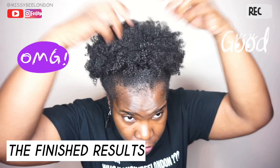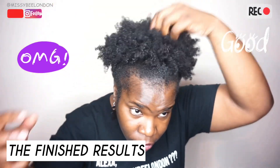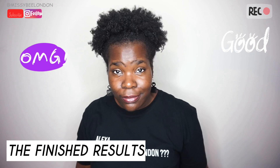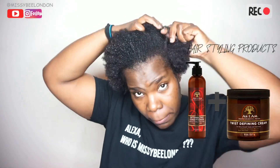Hey everyone, welcome to my YouTube channel Missy B London. As you can see, I'm giving a little sneak peek of the outcome of the twist-out style that I did in my hair using the As I Am core collection original hair products. I washed my hair first, deep conditioned, then used the detangling conditioner and the twist defining cream to help enhance the curls.